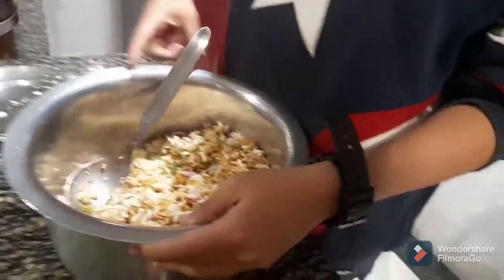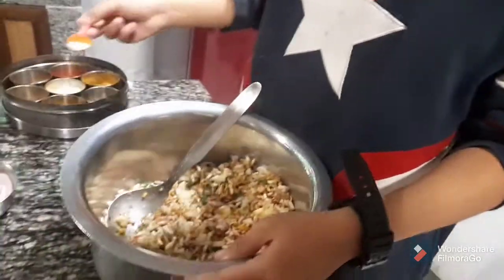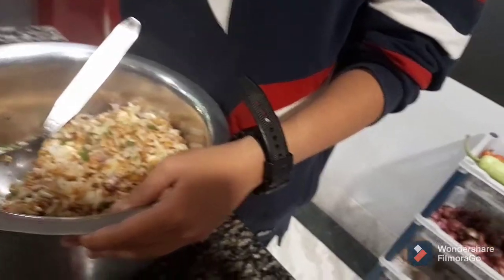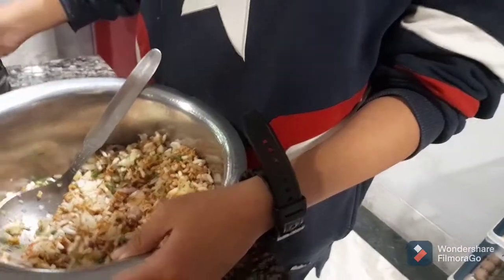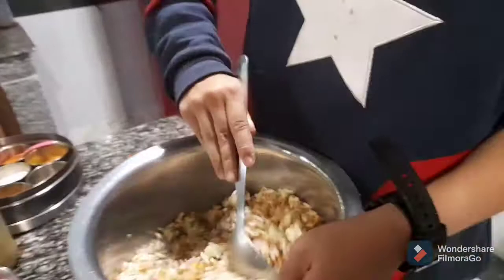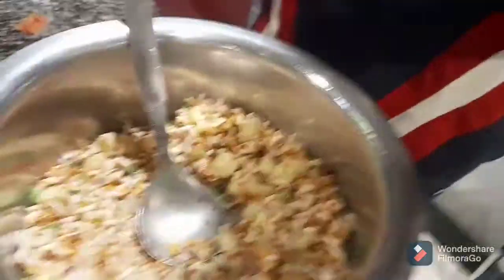Lastly we should add all the spices and powder — some salt, then some red chili powder, and then I added a bit more salt. And last, we have to add the wai wai masala too.